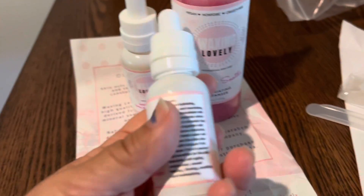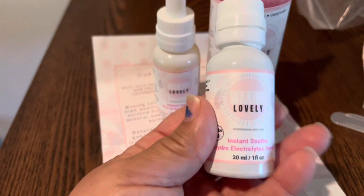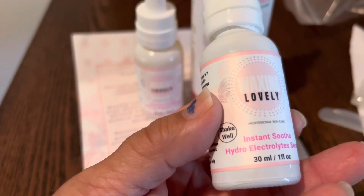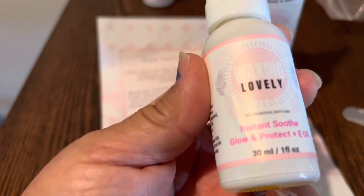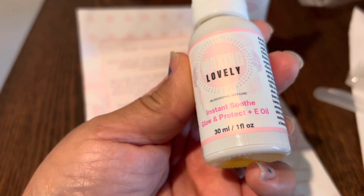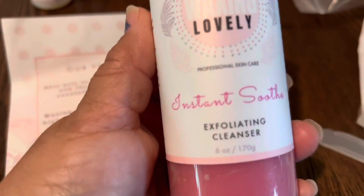So the first thing I have in this kit — it's good for 12 months — is the Instant Soothe Hydro Electrolyte Serum. It comes with Instant Smooth Glow and Protect Plus E-Oil. And this is the exfoliating cleanser.